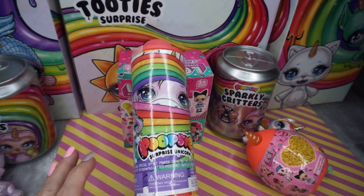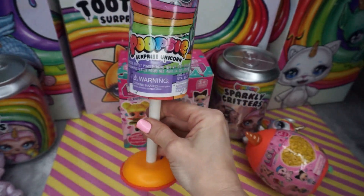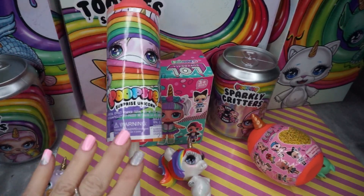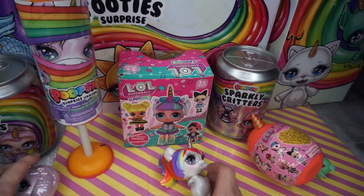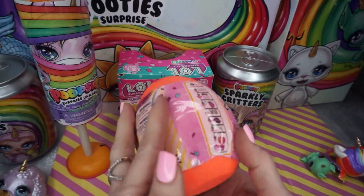But before we open up our Rainbow Corn, let's take a look at our special Poopsie surprise unicorn. I have a very big surprise for you all inside of that - I'm so excited, I can hardly wait to show you guys what it is. But let's open it after we look at our Rainbow Corn. Are you guys ready to open up our Rainbow Corn?